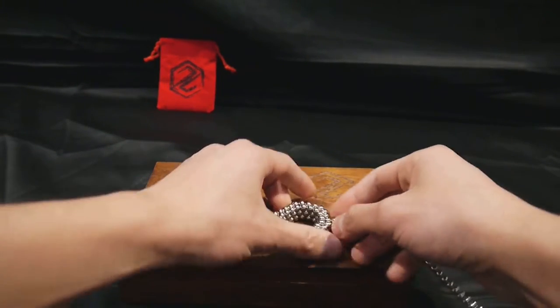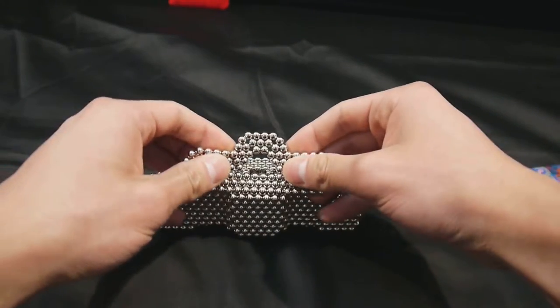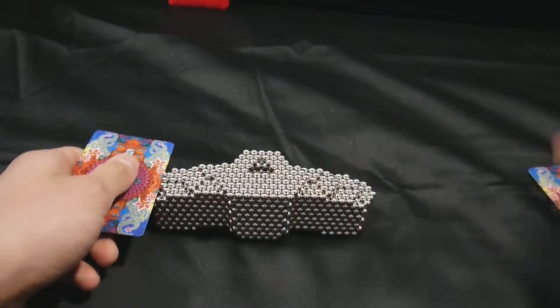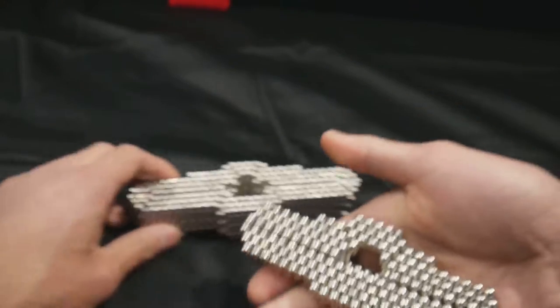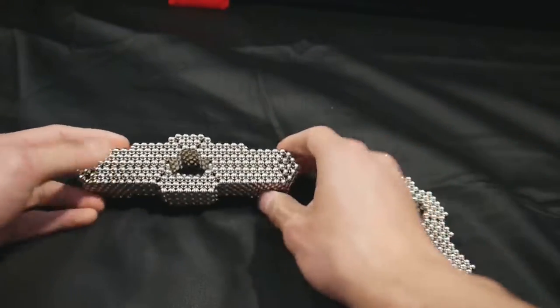The body is actually four layers. I'll show you the next layer, so I'm just putting back those two on. Here's the back of that, if you want to see. And then this is the inside of the next layer.